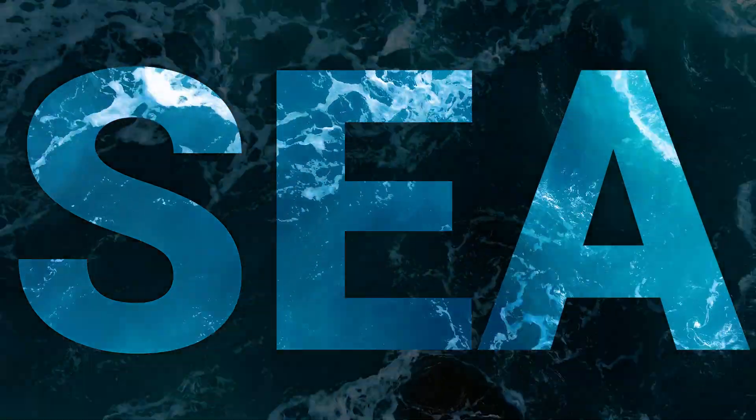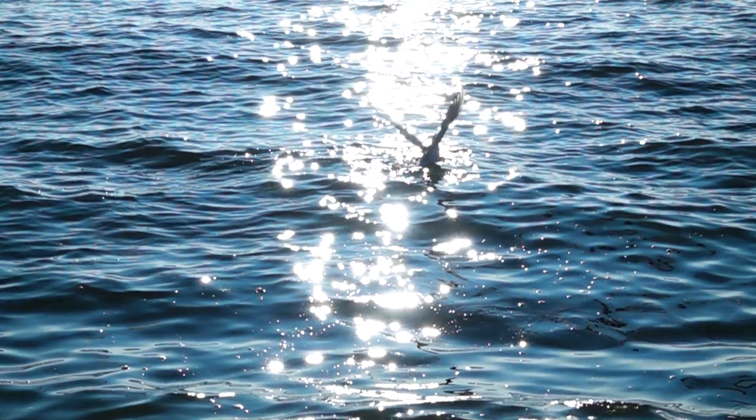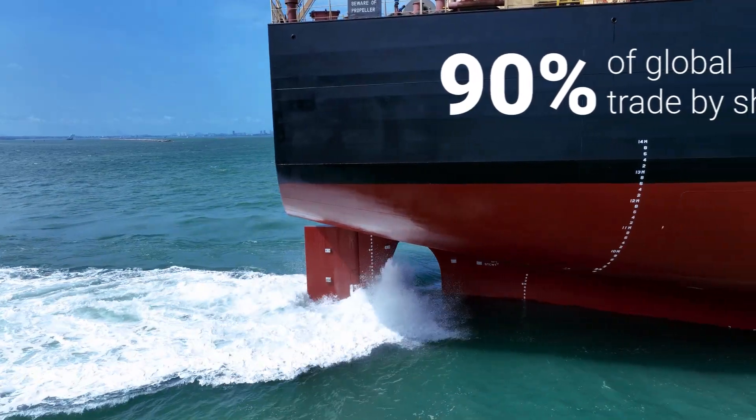The sea. It connects us all. A large portion of the goods traded worldwide are transported by sea. And for that we need ships, the giants of the sea.